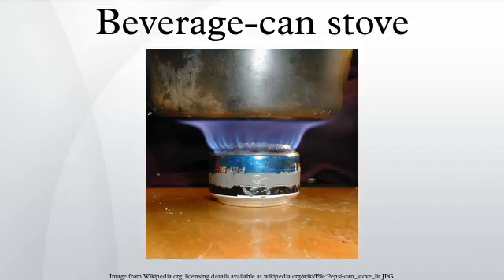The Boy Scouts of America prohibits equipment that is hand-crafted due to legal concerns; examples include alcohol burning can stoves. The nearly invisible flame and the risk of spilling burning fuel can cause burns. See also: list of stoves, outdoor cooking, rocket stove, alcohol burner.